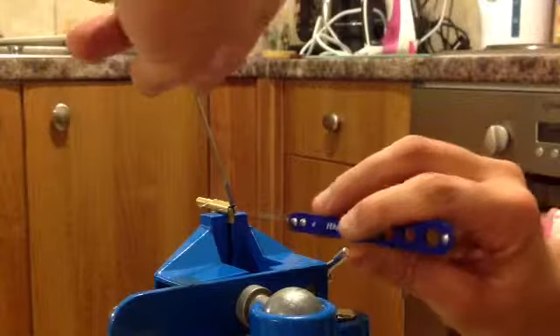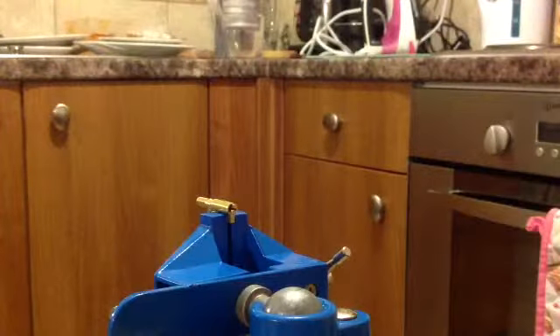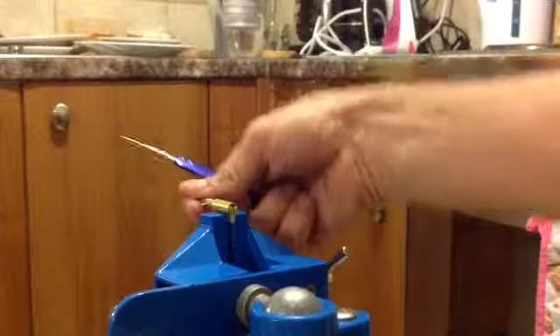Anyway let's try picking it. Oh well there we are. It doesn't like to give you your picks back but that is picked. Right that's locked just so you can all see now.